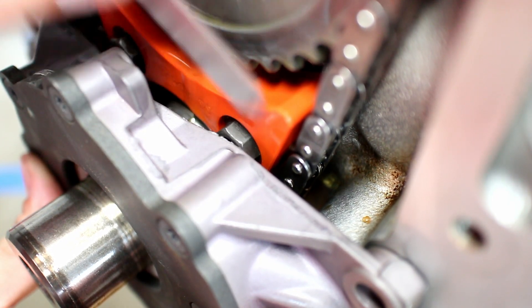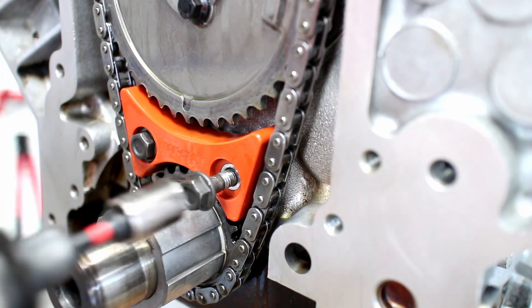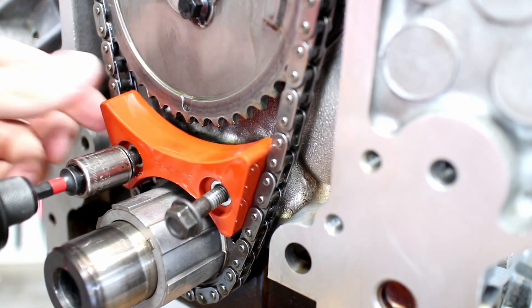Unfortunately, my chain damper bolt doesn't clear this Melling high pressure oil pump. I removed the chain damper and replaced the flange headed bolts with lower profile bolts.